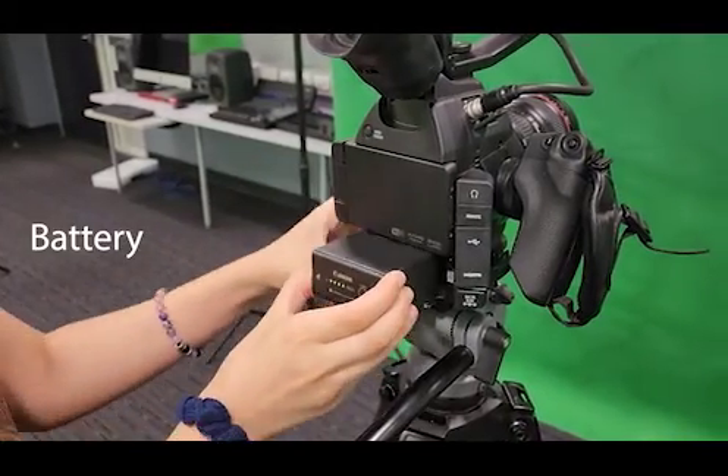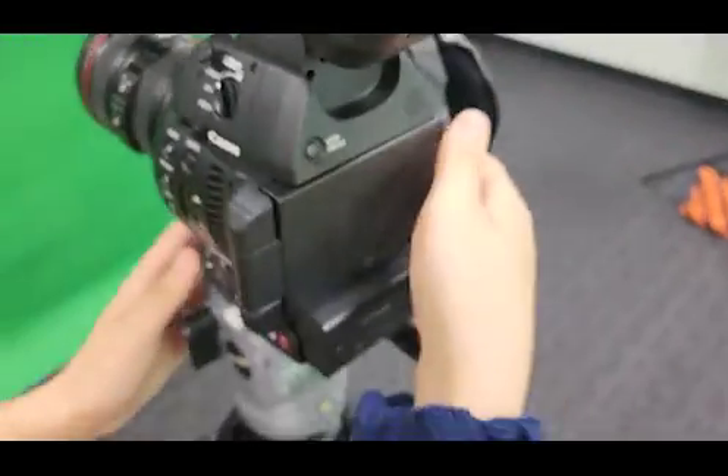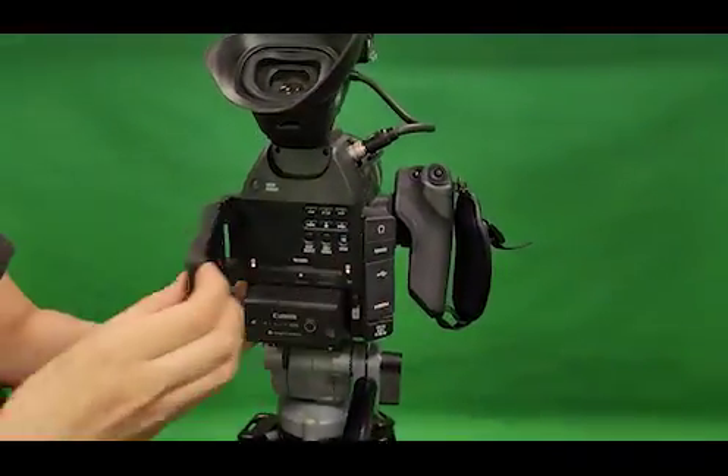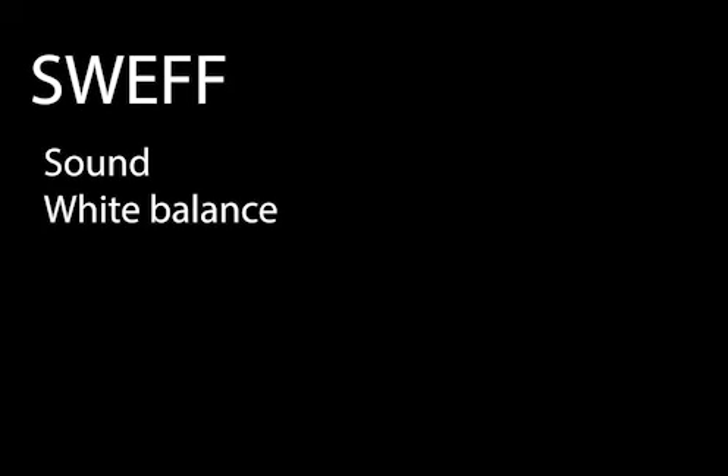Now check that the battery is fully charged, then put it into the camera, turn it on, and voilà — the camera is on. In the top left corner you can see how much storage you've got. SWIFT is the five components you need for filming: sound, white balance, exposure, focus, and framing.